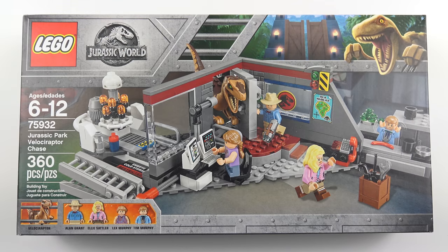Hi LEGO fans! The latest Jurassic Park movie, Jurassic World Fallen Kingdom, is due to hit movie screens in about a month. And judging by the 14 plus sets LEGO have just released to accompany the movie, they paid too much for the license. LEGO are really going big on this theme.